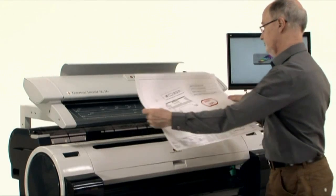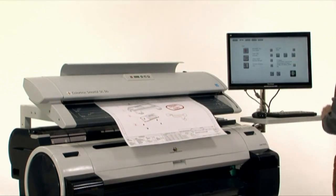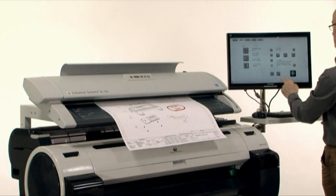Batches of different documents can be quickly and easily scanned. The first is this CAD drawing which has to be selected on screen and then inserted into the scanner. Enable preview and then enable batch mode.